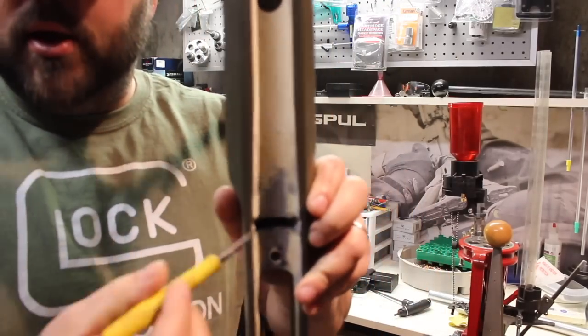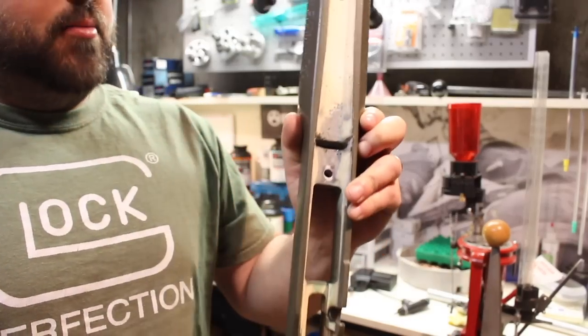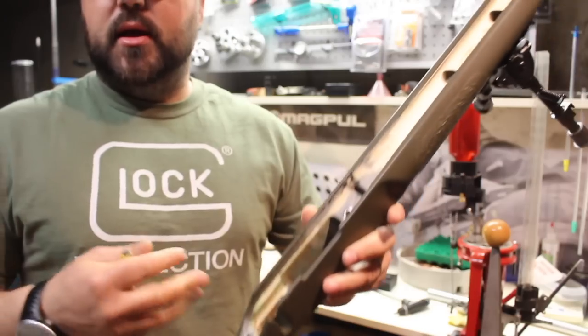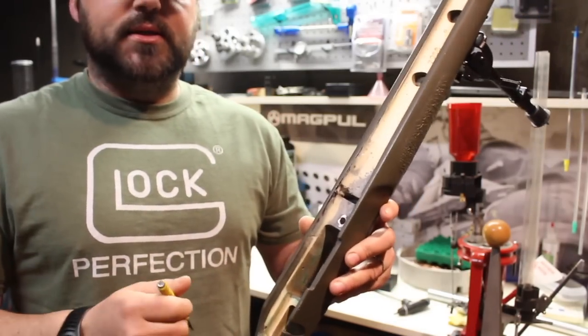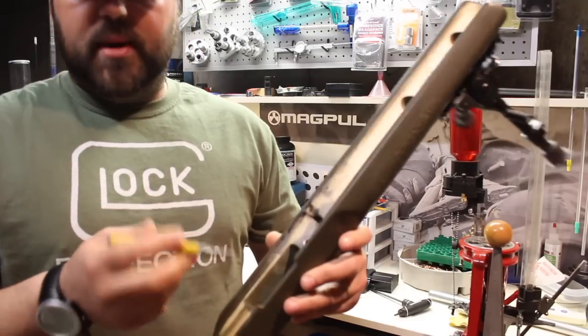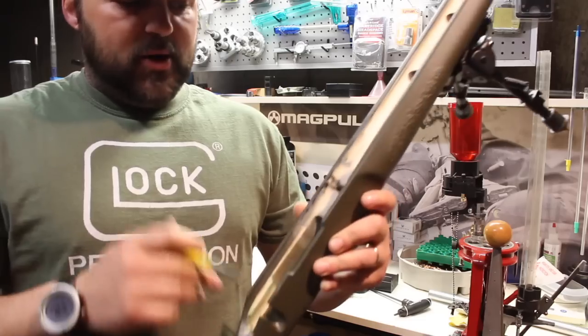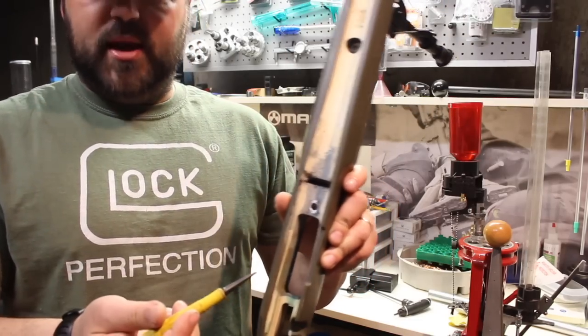For the recoil lug area — you can see how big that is. Most people who are going to drop their rifle into an aftermarket stock like this would probably re-barrel and have an oversized recoil lug installed. Mine's just a factory setup — factory barrel, factory action — with an aftermarket stock. So I'm going to have to fill this gap in somehow. That's basically what the bedding is going to do.